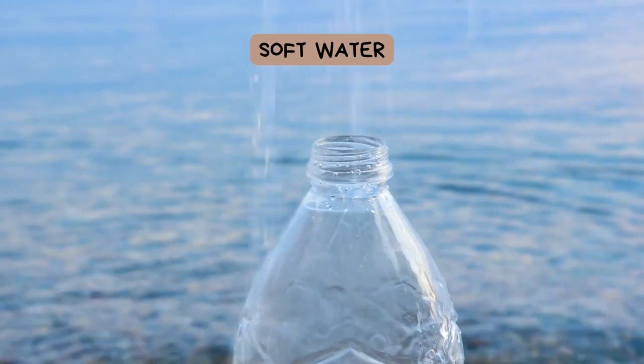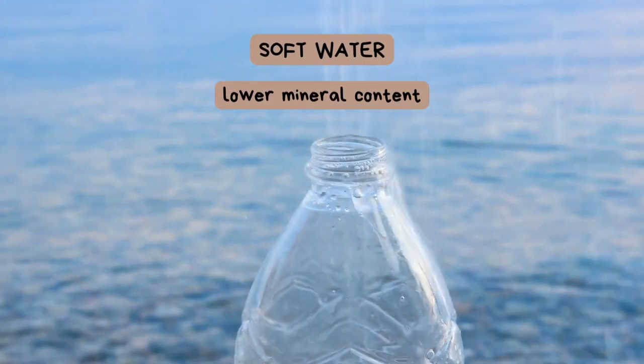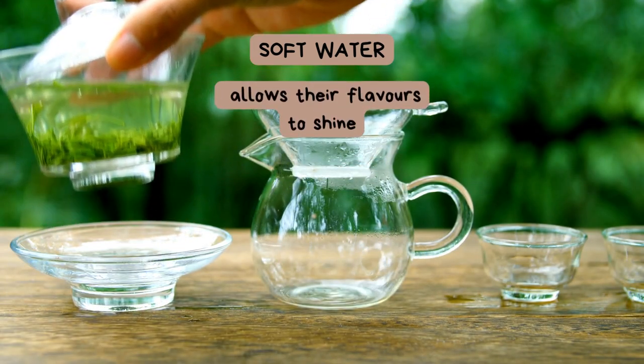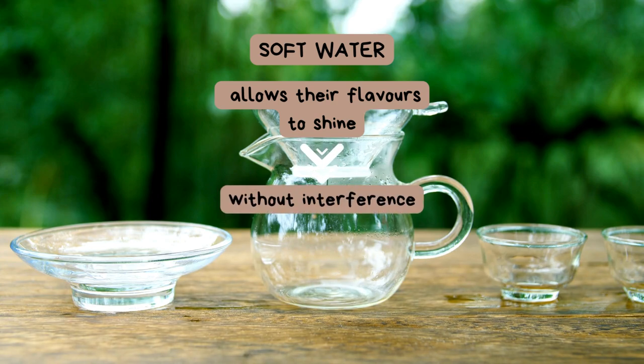Soft water, however, with its lower mineral content, is the go-to choice for delicate teas such as green and white teas. It allows their nuanced flavors to shine without interference.